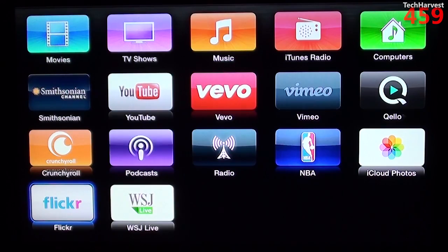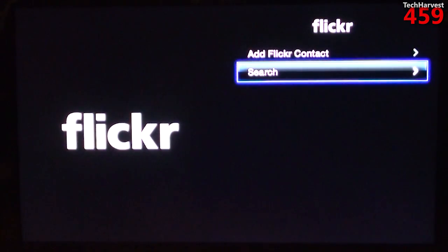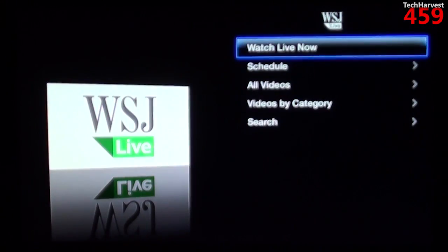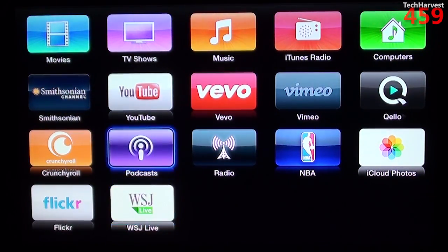The last two things are Flickr — I don't have a Flickr account and I'm really not big into pictures, but it is available if you're interested. And the last selection is Wall Street Journal Live. So that's pretty much what the Apple TV offers.